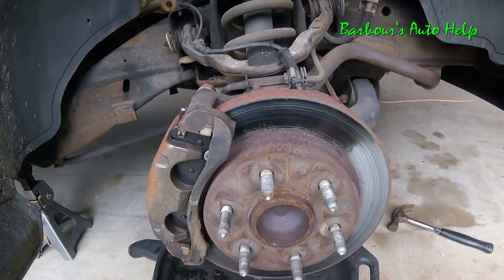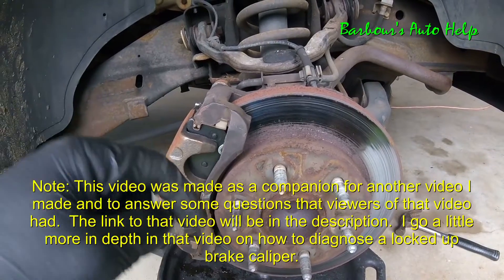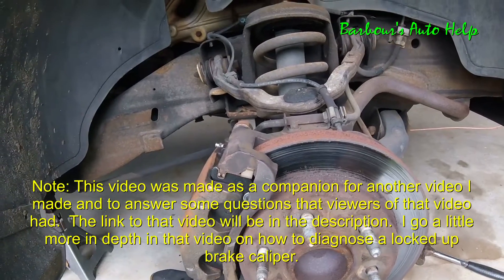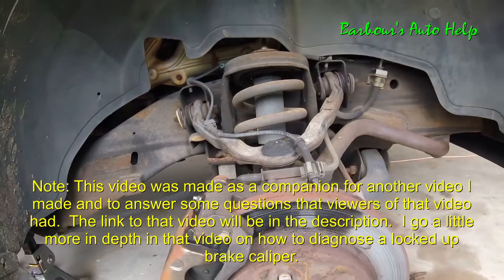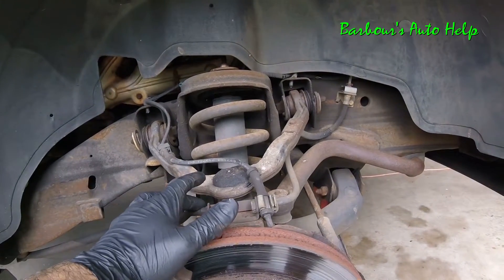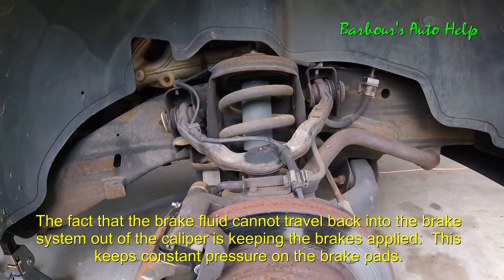Now I made another video on how to diagnose a locked up brake caliper — I'll have a link to that in the description. But I'm sure a lot of people that have watched that video, this could clarify a lot of things. When I told you to crack that bleeder and see if the rotor starts to spin — this is a prime example of a faulty flex hose. There's a clog inside there and it's not allowing that brake fluid to go back up into the brake master cylinder.